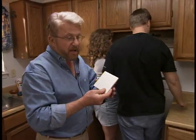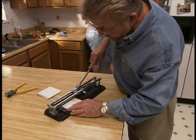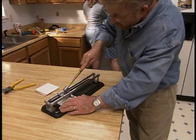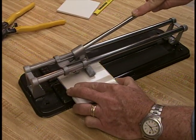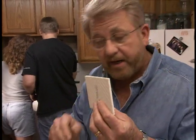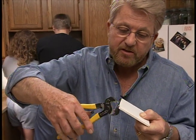The top row of tile needs to be cut to fit up underneath the exhaust fan. We use a scoring cutter — very simple to use. Align the small wheel with the mark on the tile, bring it back to one side, push down the handle, and roll it forward to score the surface. Then tap the handle and the tile snaps on the score line. If there's a ragged edge, clean it off with tile nippers.